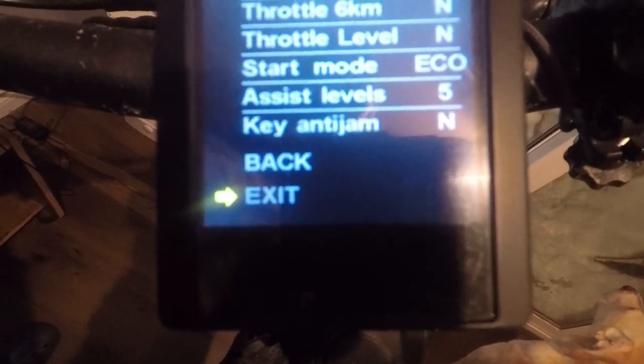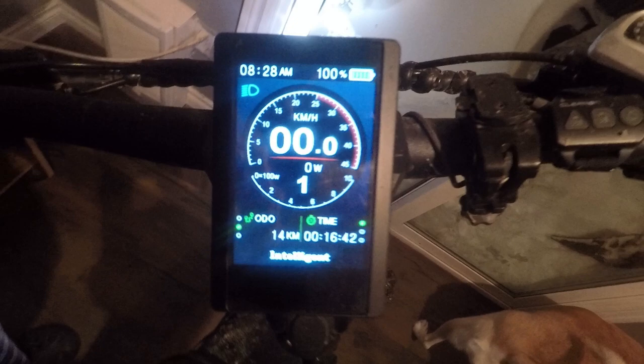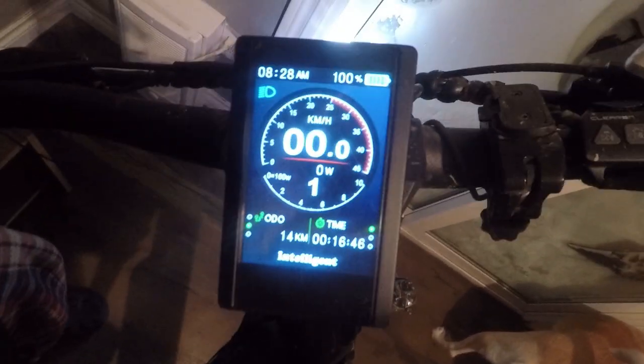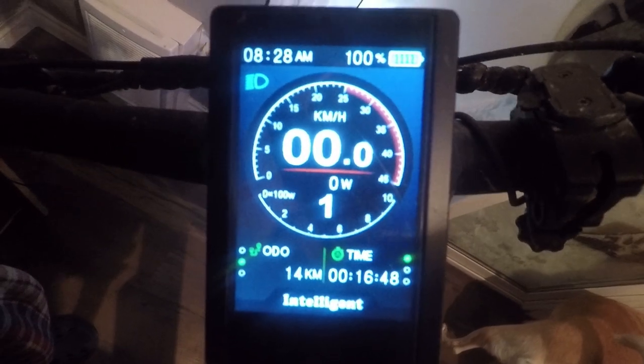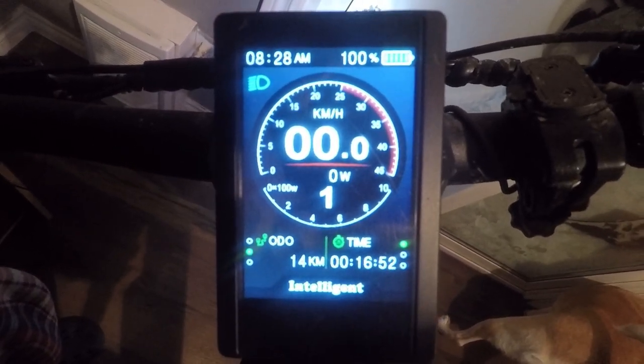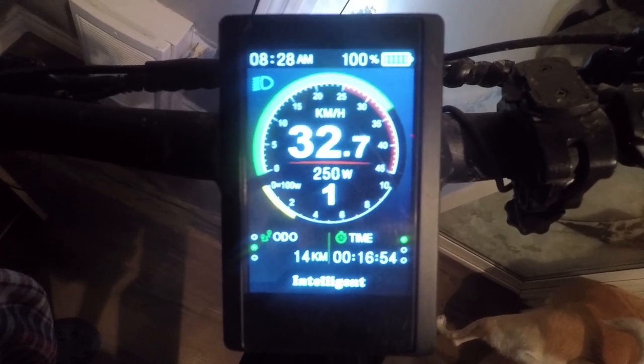So that's the 850C display overview. I'll now show you the bike under load with the rear wheel spinning so you can see how the display reads speed and other metrics.